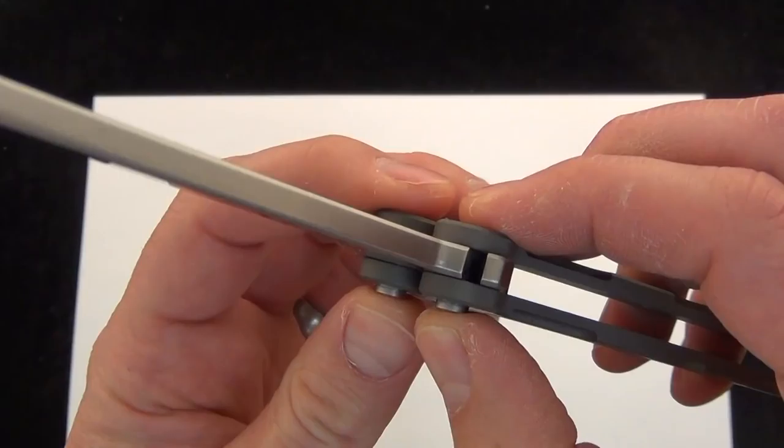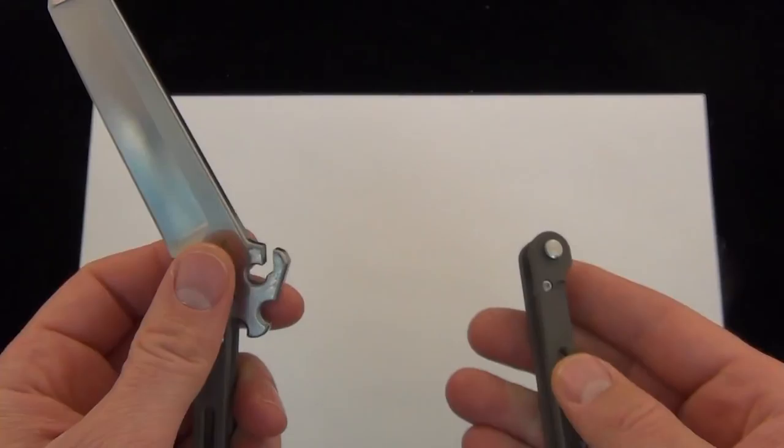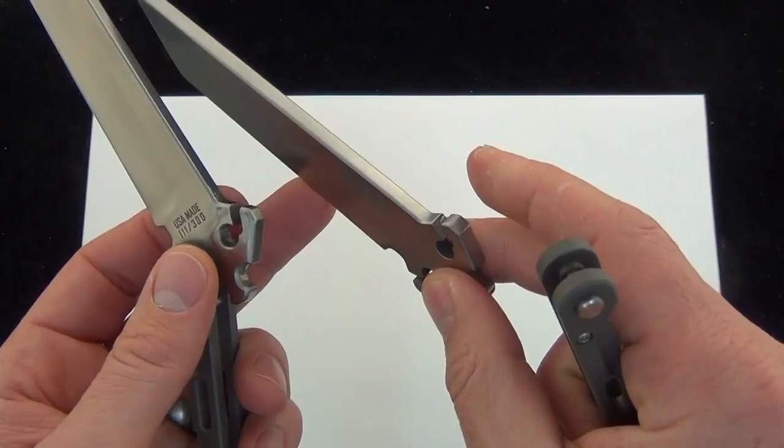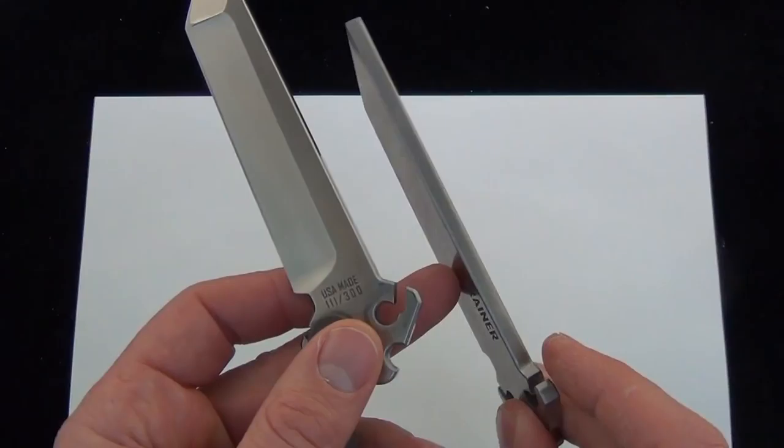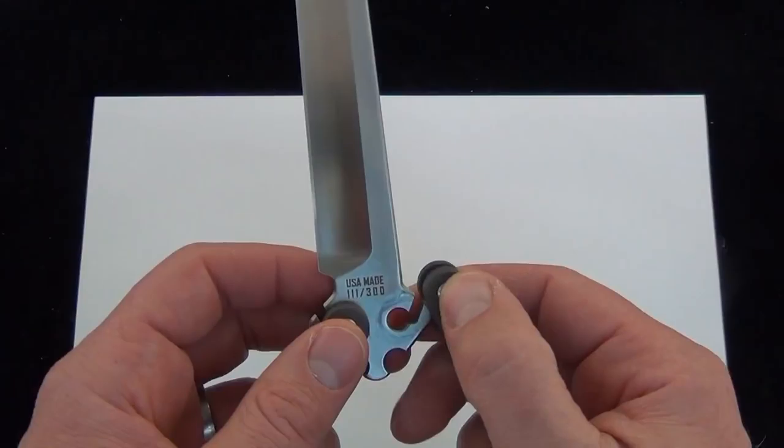They have a really unique pivot system. You can actually compress this and slide the handle off of the blade — really interesting. They also send a trainer with it, so you can take the handles off and put those on your trainer and do some flipping. One thing to note is the trainer is substantially heavier than the blade. There's no holes in it or any sort of tapering — it's just one solid piece of metal. But that's always a cool feature.